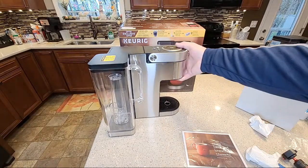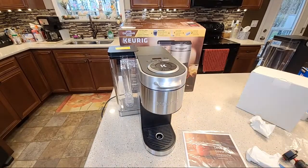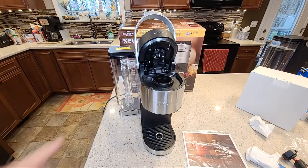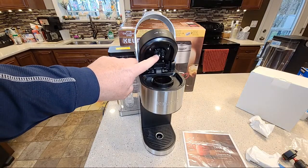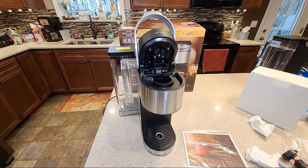We've got the Keurig K-Supreme Plus — this thing looks nice, it feels heavy, it feels nice. And there's the multi-stream technology with the five needles up at the top. That's what makes this Supreme so different — that multi-stream technology.